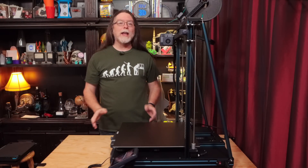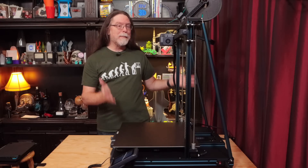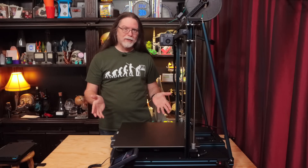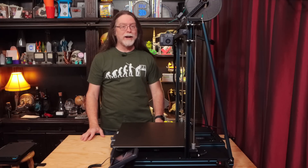Hello 3D printing friends! Today on the BV3D channel, we'll get a look at the Elegoo Neptune 3 Max. Why is it sideways? Because it's so big, that's the only way it fits on the table! We'll talk more about it right after this.